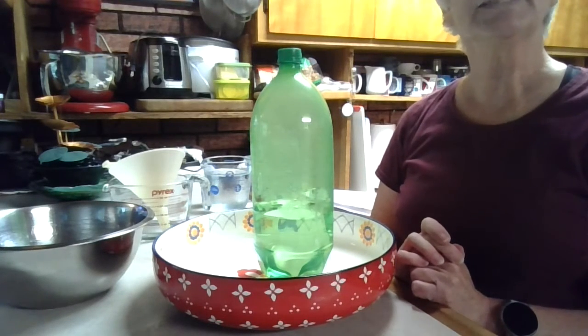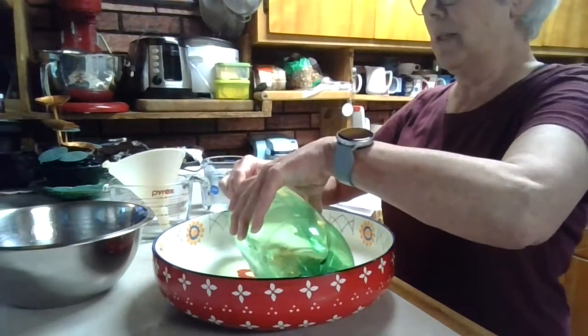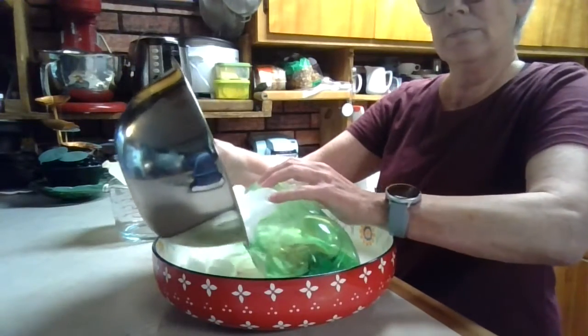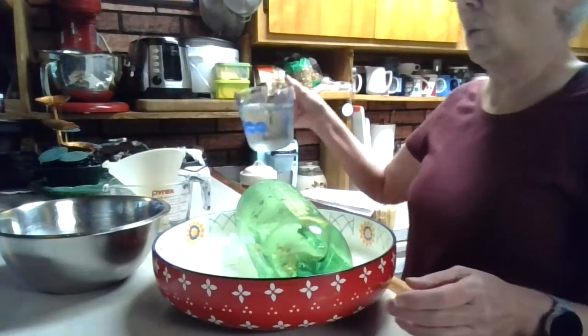One, two, three, four, five, six, seven, eight, nine, ten. I'm going to lay it down in my bowl, pour the ice cubes over it, and the cold water.